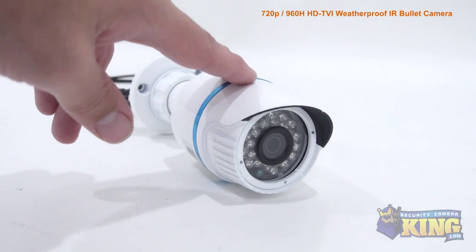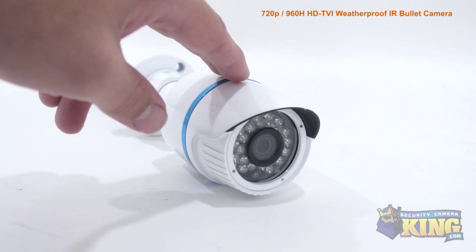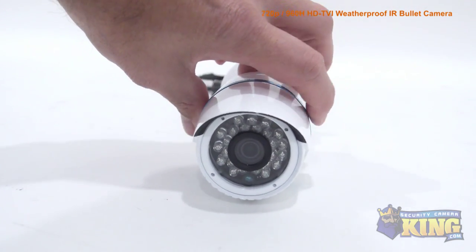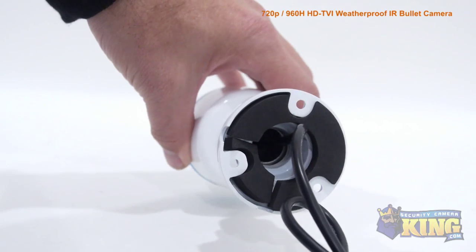Whether you choose HDTVI or analog, this camera uses the same coax cable, so if you have an existing analog system in place, there's no expensive rewiring needed. To utilize the HDTVI features of this camera, you'll need an HDTVI compatible DVR.